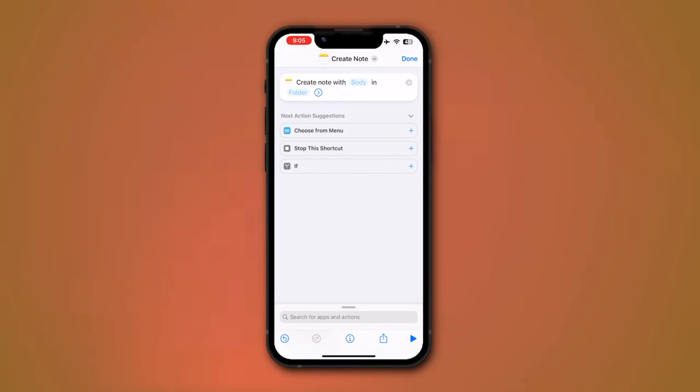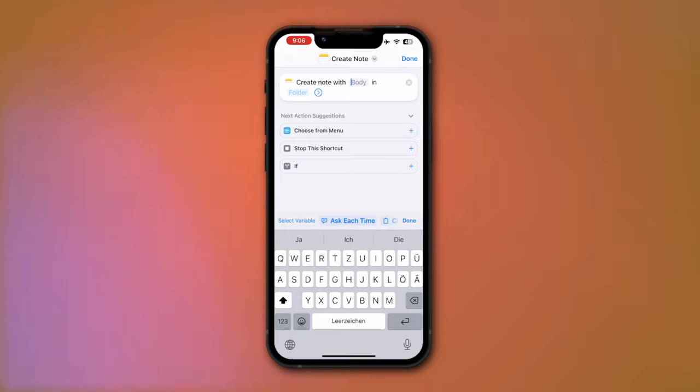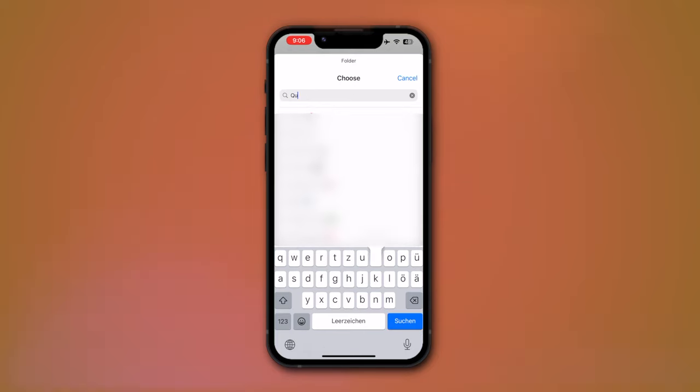Let's head back to the Notes shortcut, which I can use to create notes right from my wrist. It's a really simple shortcut — you just need to add one action: Create Note. Customize the action by tapping on 'Body' and then selecting 'Ask Each Time,' so your Apple Watch will ask you to input text. Then choose a folder and select one of your notes folders where you want the notes to land. Link is in the description for a quick add.